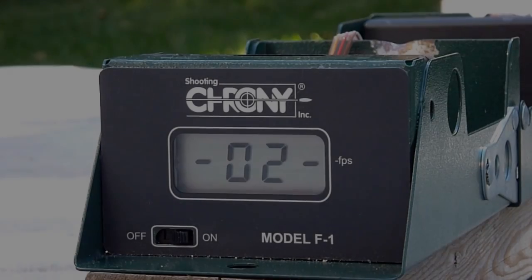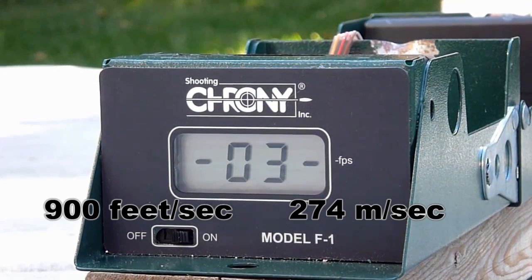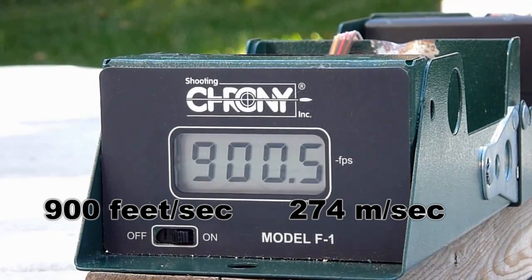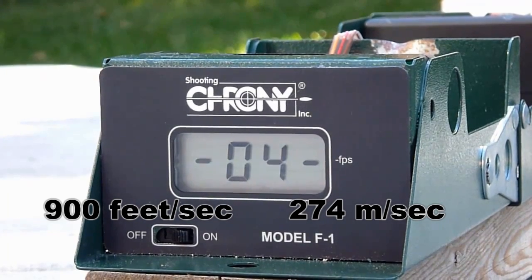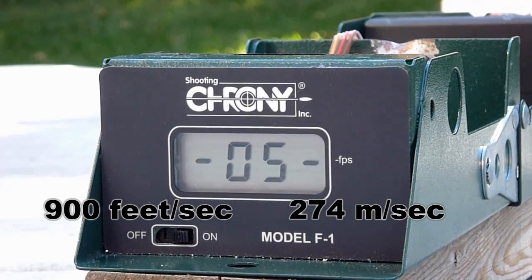Next is pellet speed at 100 yards. This will take all of eight seconds — you need a chronograph to do this; there is no other economical way to get it done. The speed for my gun was 900 feet per second, or 274 meters per second.